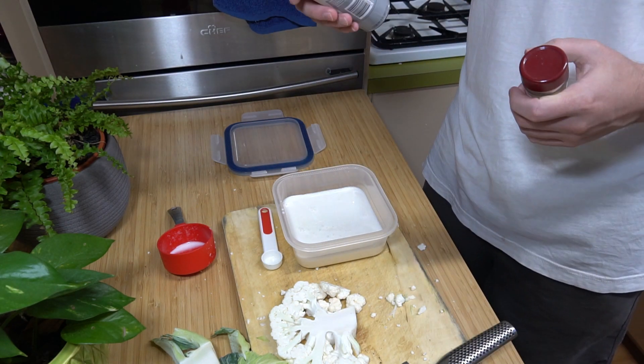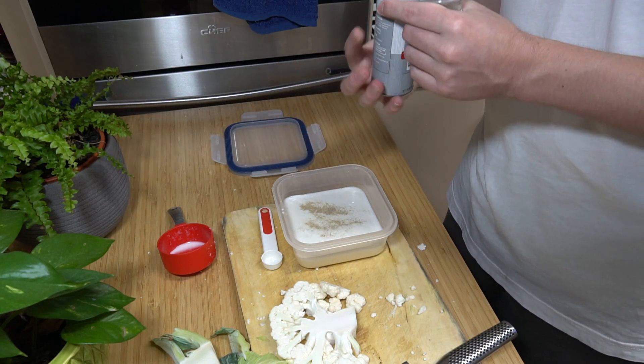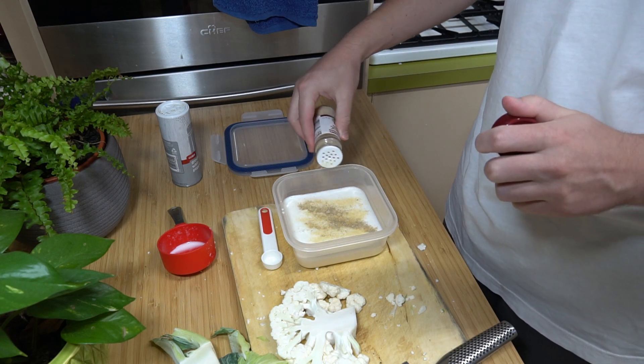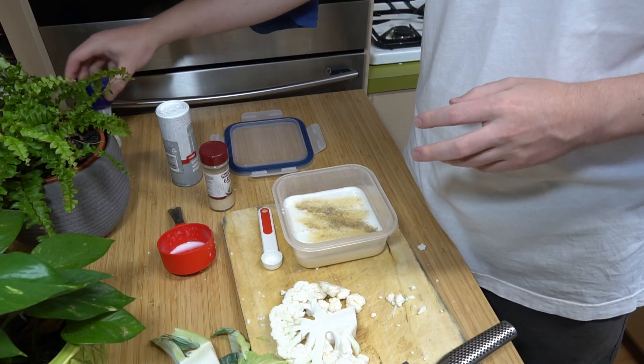Then we just want to season it with some ground pepper, some white pepper, and some garlic powder. If you have onion powder as well you can add some — just a teaspoon of those two. And another teaspoon of some salt.